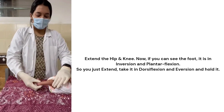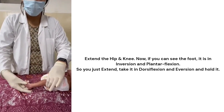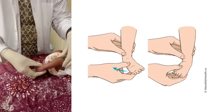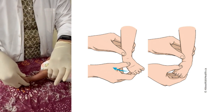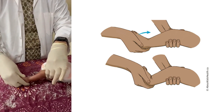In this case you just extend the hip and the knee. Now if you can see the foot, it is in inversion and in plantar flexion. So you just take it into dorsiflexion and eversion and hold it. The baby will have a little bit of pain — you can see the baby is crying now.